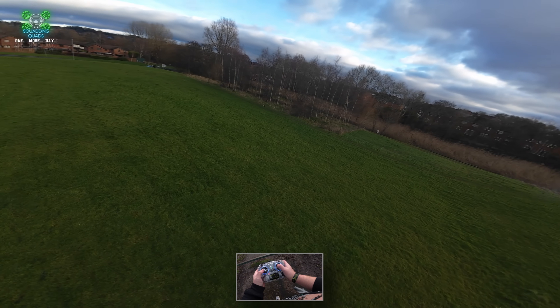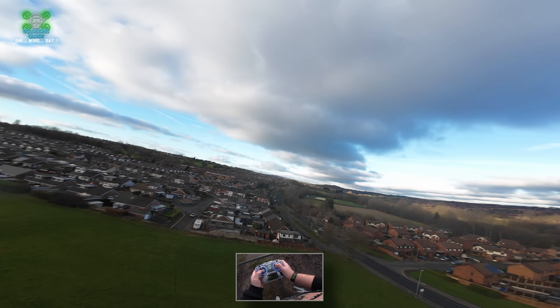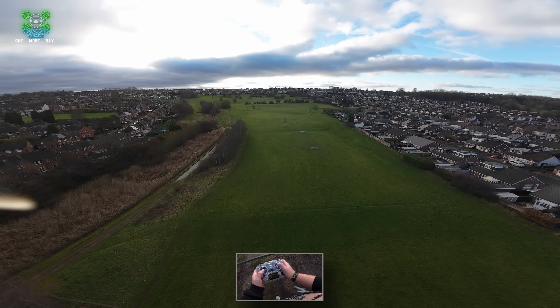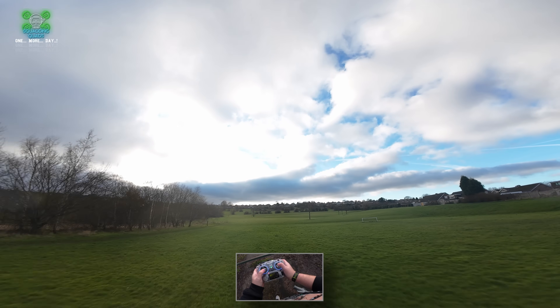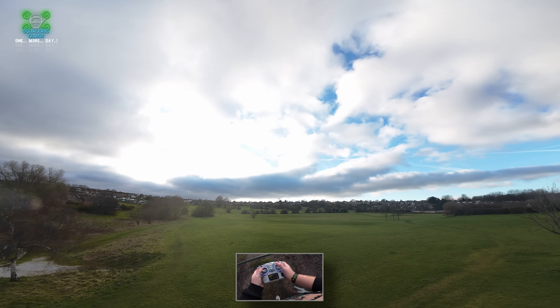Oh yeah — a bird is actually chasing you! It's coming up towards you. Where is it? Behind you, like actually. Oh my god, now it's flying away. It was literally chasing you for a solid 10 seconds. I think you started flying away and it gave up.